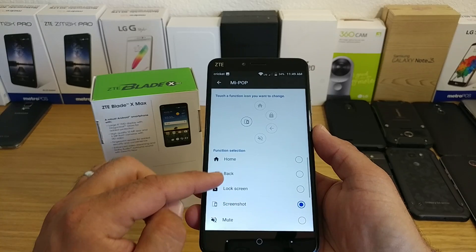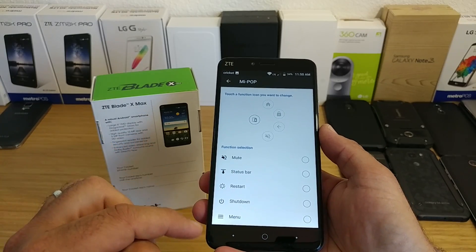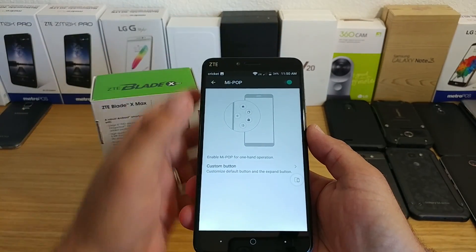So you can either have home, back, lock screen, screenshot, or mute, status bar, restart, shutdown, or menu. For this demonstration, I'm just going to click screenshot. So let's go ahead and go back and enable this now.